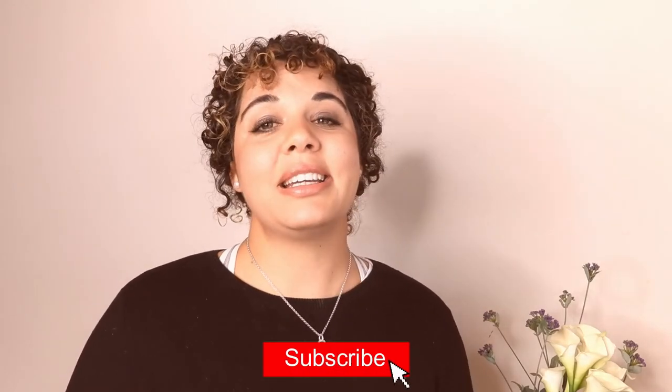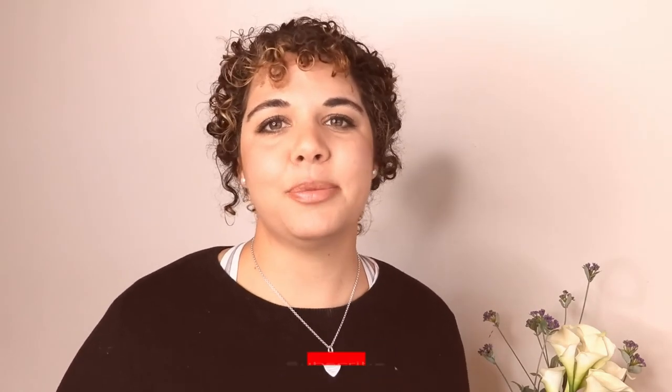I hope you found this video really helpful. Please like, subscribe, comment, and I will see you in the next video.